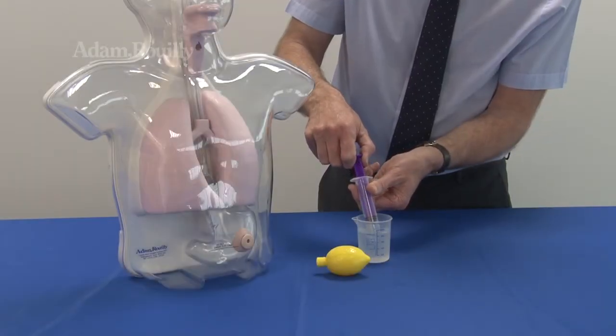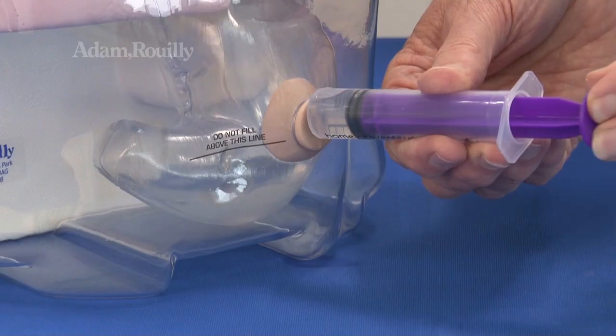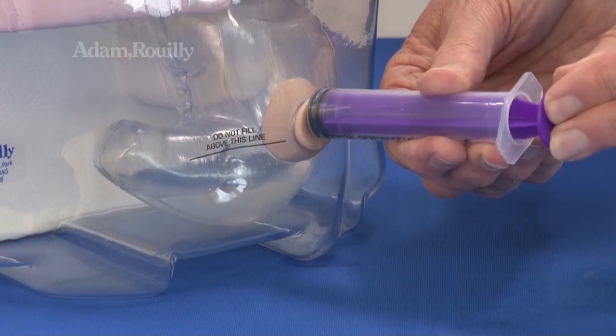Before use, mild acidic stomach aspirate may be inserted before training using the 20ml syringe and gastrostomy opening.